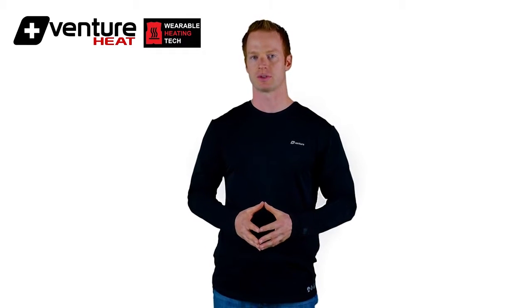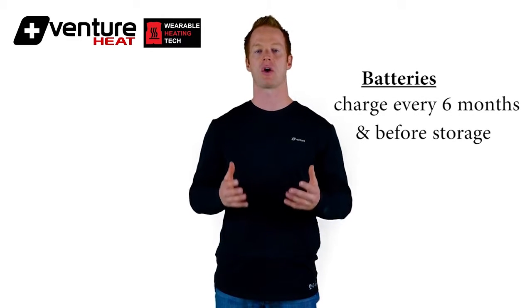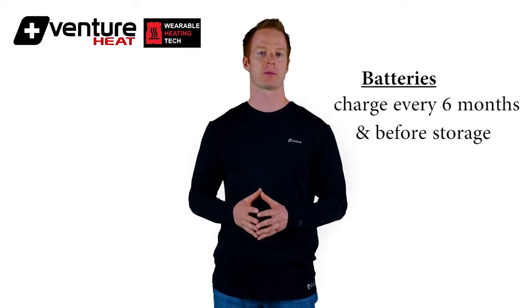If you leave it discharged for too long, it could make the battery not take a charge, or not take a full charge. We recommend that you charge the batteries at least every six months, and also charge them fully before you put them in storage. That's going to prolong battery life.